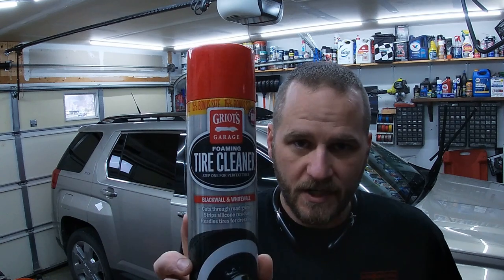Welcome back to Fabitum of Detailing. In this video, this is going to be my second review of Guerrillo's Garage's Foaming Tire Cleaner. We are going to clean these tires in the garage without a hose and a bucket. Let's do it.